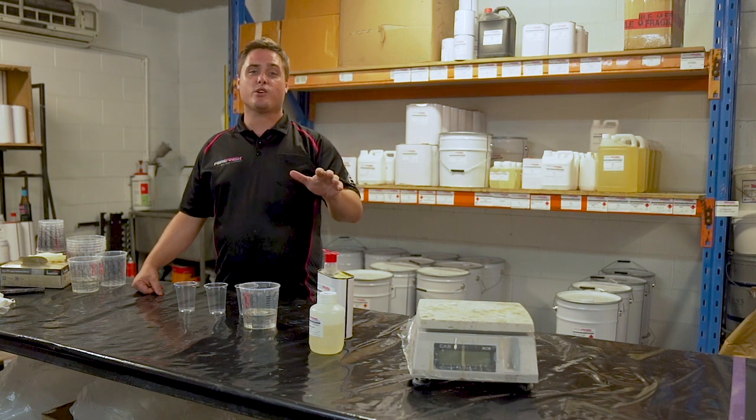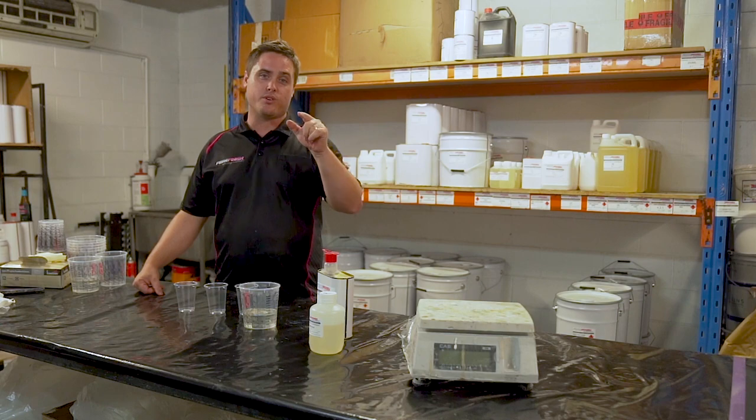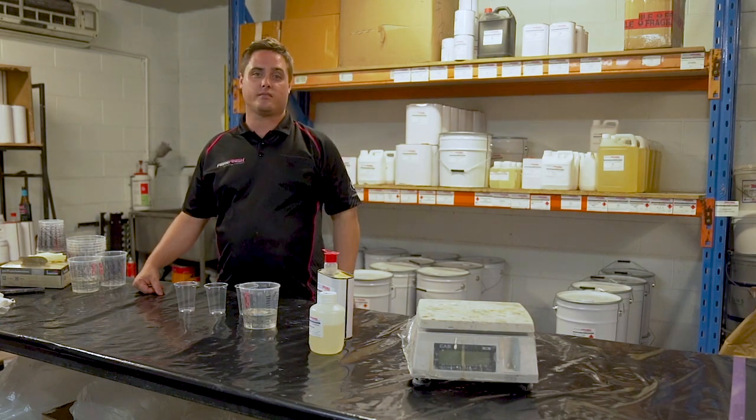If you have any other questions let us know, otherwise stay tuned. We are going to give you heaps more quick facts to help you nail composites.